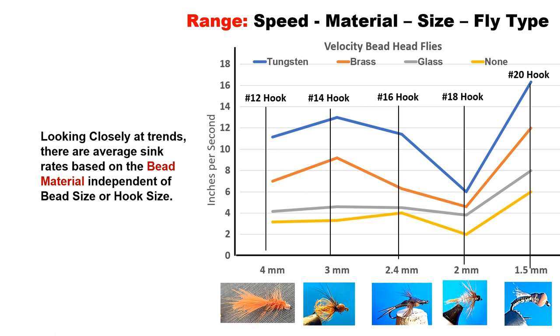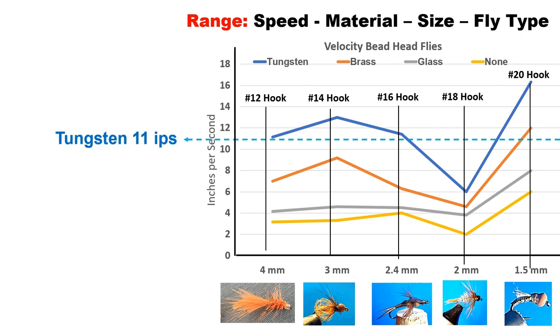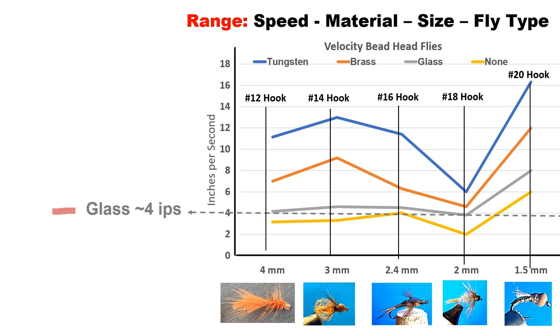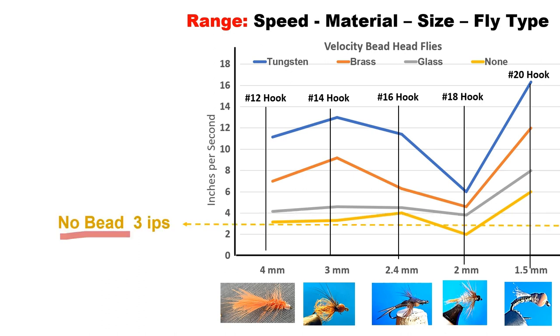Looking at the chart, we can see trends based on the bead material, independent of bead size or hook. The average trend for tungsten is 11 inches per second, brass is about 7 inches per second, and glass is 4 inches per second — it's actually a little more than that, but for simplicity we'll call it 4. With no bead on the fly, the average looks like about 3 inches per second.